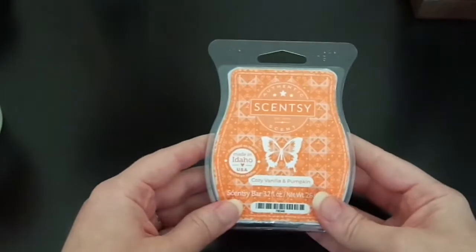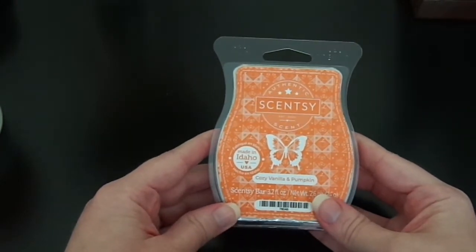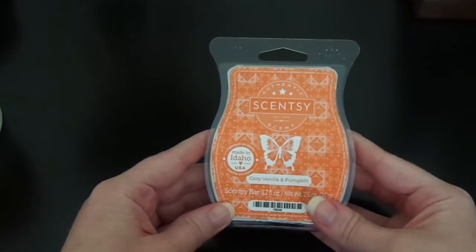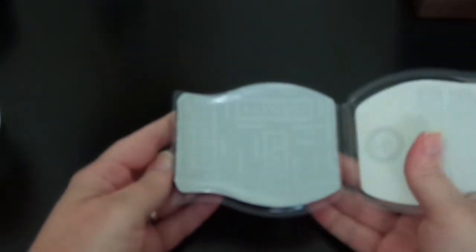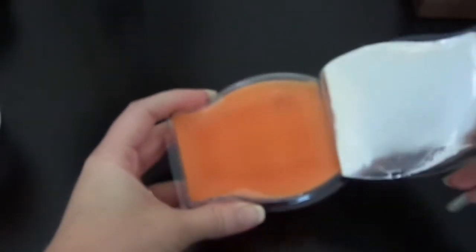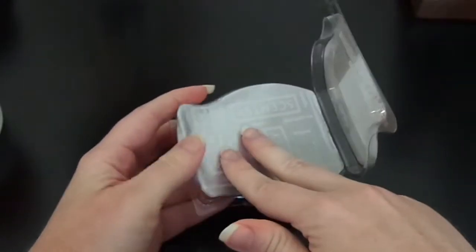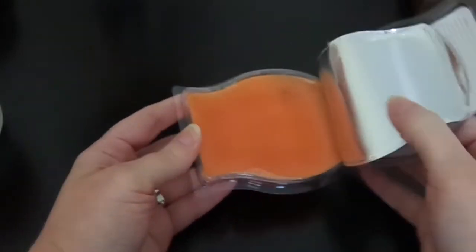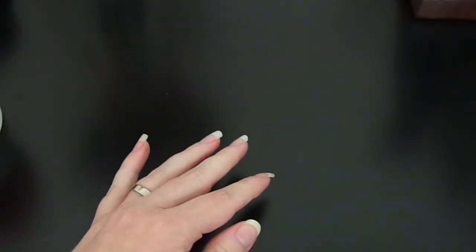In Australia if I was to buy this on its own it is $10 Australian — $10 when it's only $6 in the US. I also did not know that when you get your Scentsy bars they come sealed like this. So I'm going to open it up to show you guys. That is what it looks like — it's just a pretty orange wax.